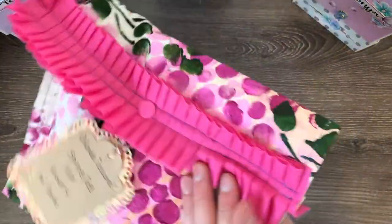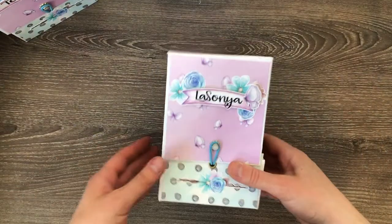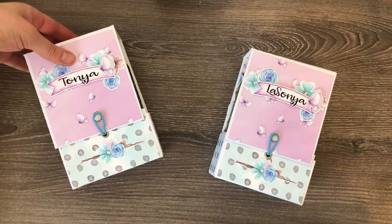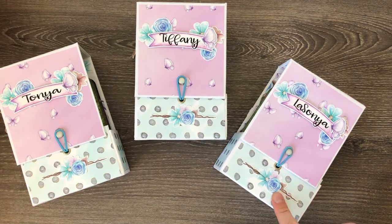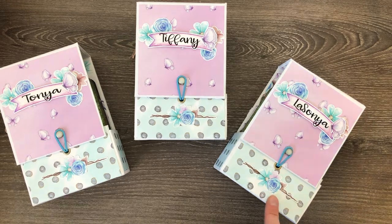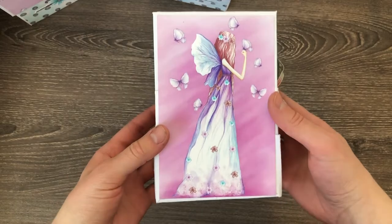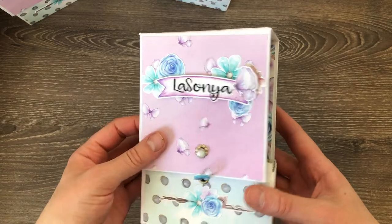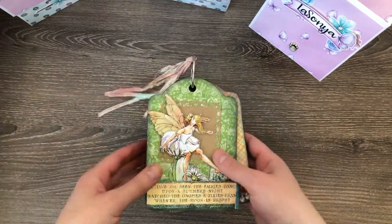This is what the final packaging kind of looks like all together. For my tags, I personalized and created these boxes for everyone. The paper I used is by Monique Digital Art — you can find her on Etsy, and I'll leave links down below. I followed a tutorial by Tamika on Scrapped World — I'll leave that linked below — she created these boxes and I used them to house my tags. I thought they came out very cute and perfect to fit the tag.